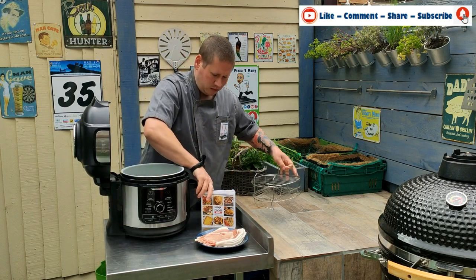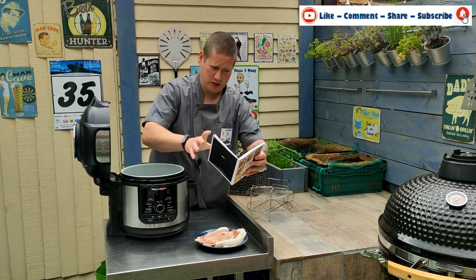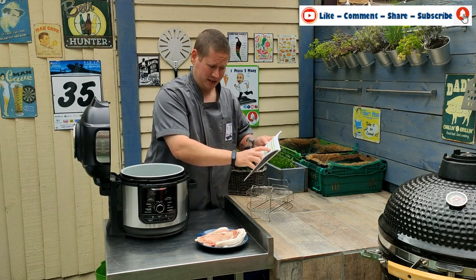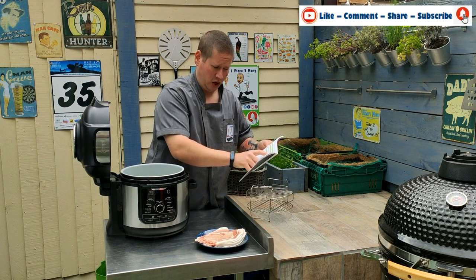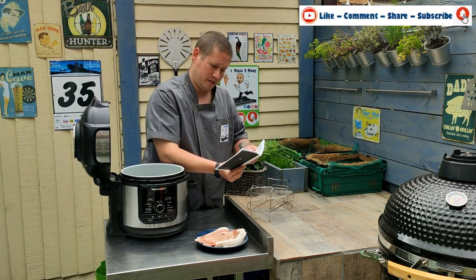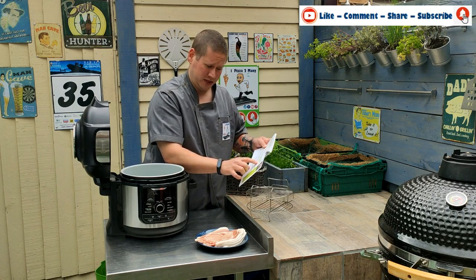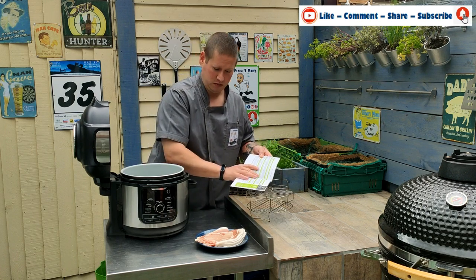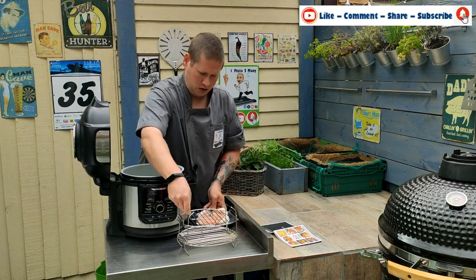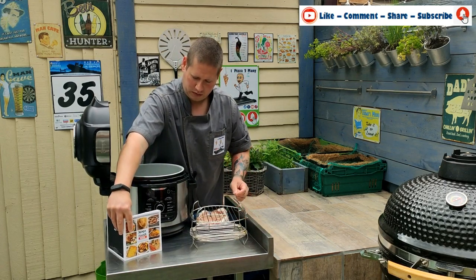So first of all, you've got the little book that comes with the Foodie. You turn to air crisp, because that's what we're going to do, and look up bacon. It says to lay rashers evenly over the edge of the basket — so this is telling you to hang it over the edge — and it reckons it's going to cook at 170 degrees for 13 to 16 minutes. So let's see if it does. First we'll do it as the book requires.